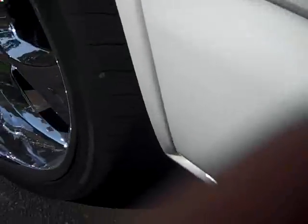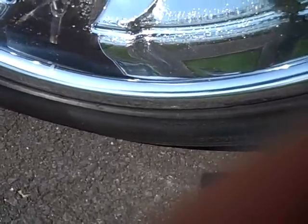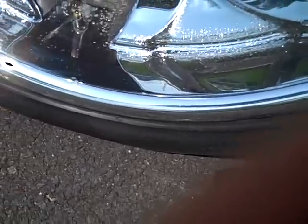Then I noticed here, these are low profile tires, but these are too low. I think I got a slow leak on this one too.